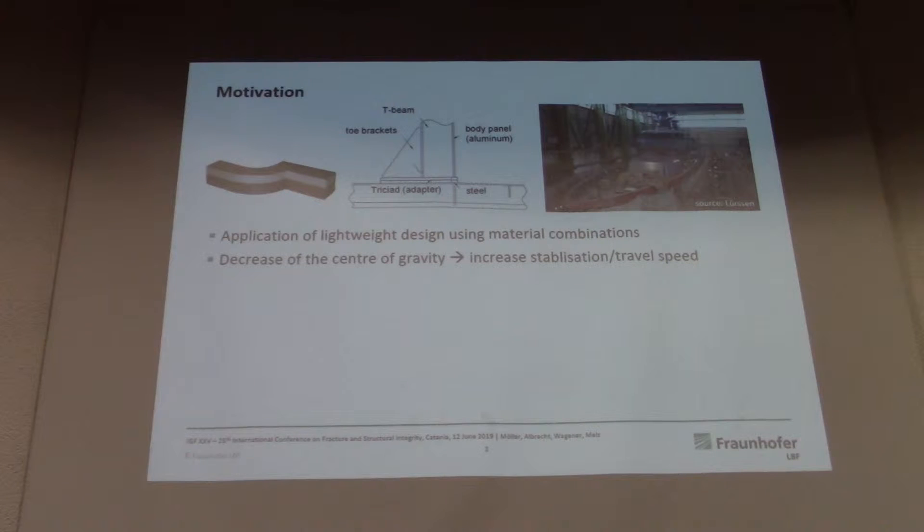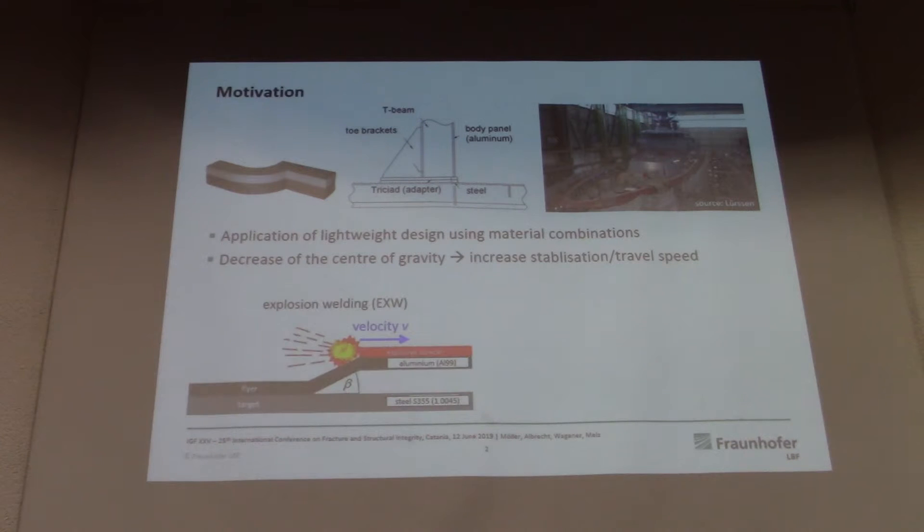The motivation was given by the ship industry, and especially the design and manufacturing of such ships and yachts. In this design process, they use the combination of steel and aluminum to decrease, for example, the center of gravity, and therefore increase the stability of the ship and the travel speed. In this particular case, an explosion welding process is used, which has a target material — in this case a steel material — and a flyer material which has the velocity V, to be joined to the target material at the bottom. With this combination, it is possible to have the body panel and this structure out of aluminum, and this lower structure made out of steel.